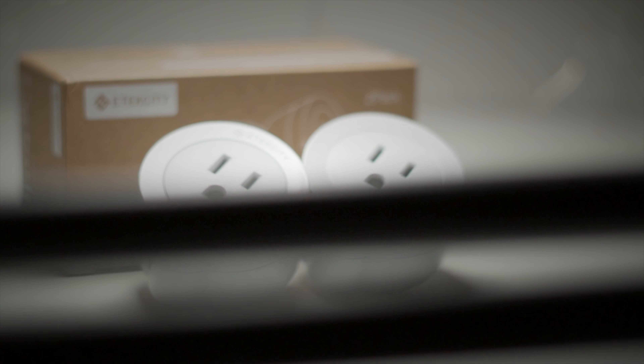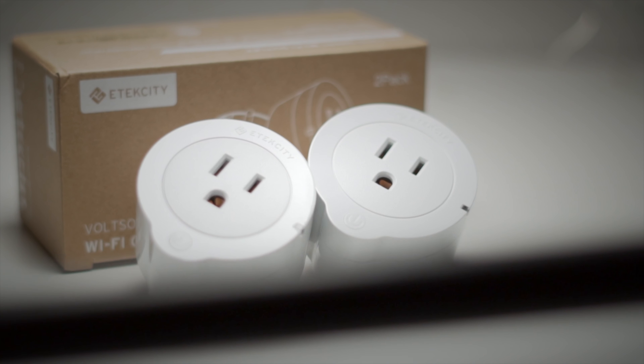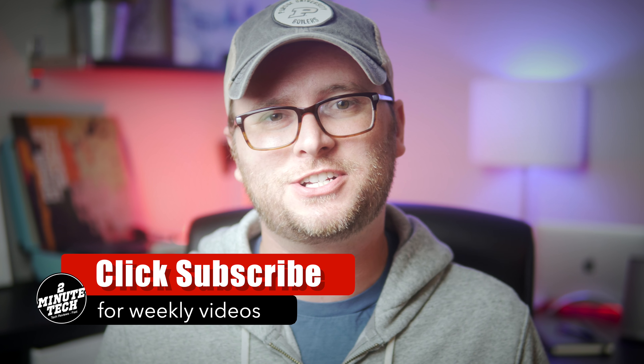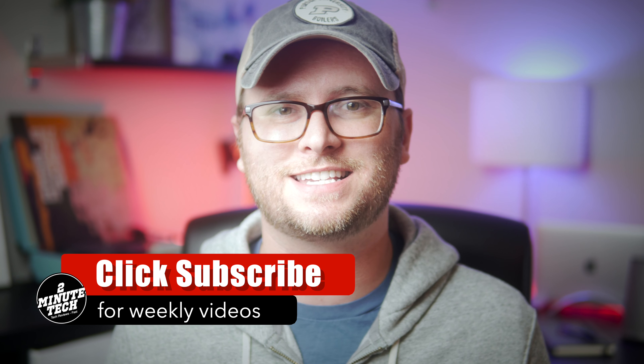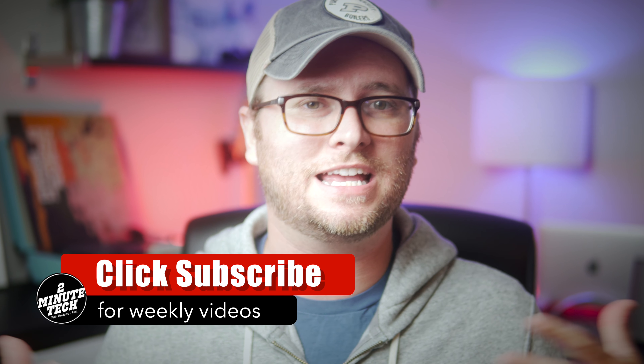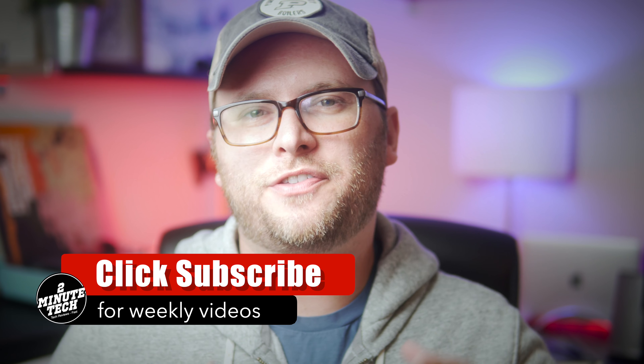The build quality on these is actually really great as well. They come in a round design, which is a little bit unusual, but the plastic itself is a nice, durable plastic. It does have a clicky on-off button if you wanted to reach underneath and turn it off and on manually. It also has a status light to let you know when it's on. It's pretty much table stakes at this point for all of these devices to have really similar features.